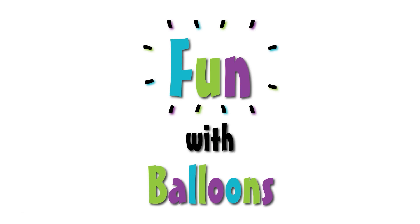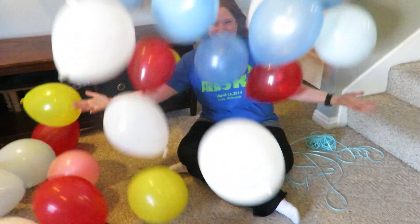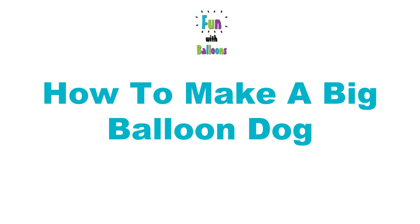Hi guys, and welcome to Fun with Balloons. Today we are going to make a large balloon dog. So as some of you may know, I participate in a week-long scavenger hunt every year, and that's what this is for. So I am making a large balloon dog for one of my items.